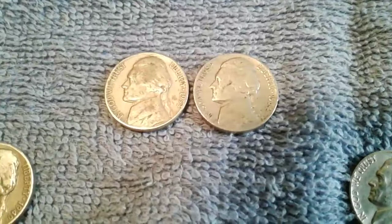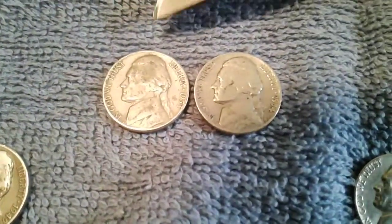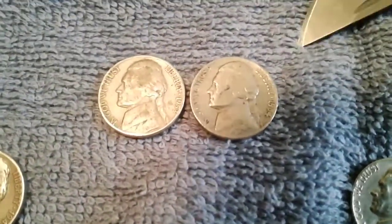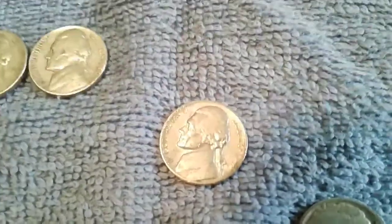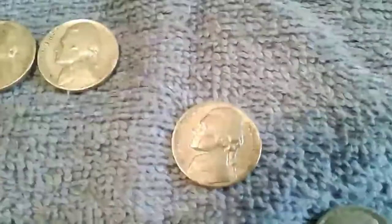We don't get a lot of San Francisco stuff here on the East Coast. Here I've got a 1953 and a 1954 — both of those are Philadelphia. And here I have a 1957, and it's a Denver.